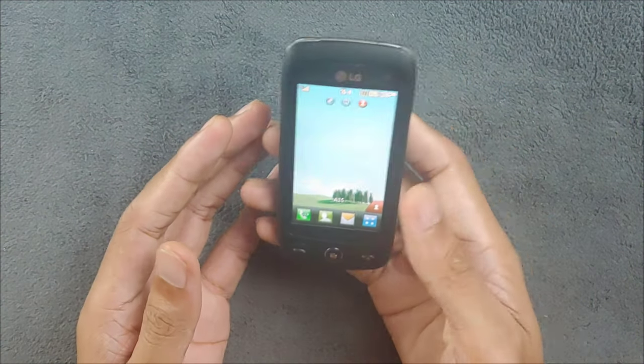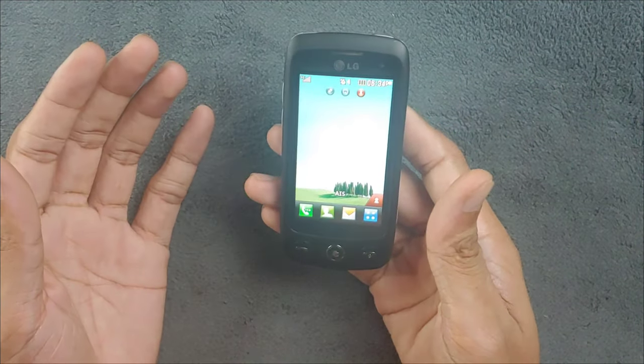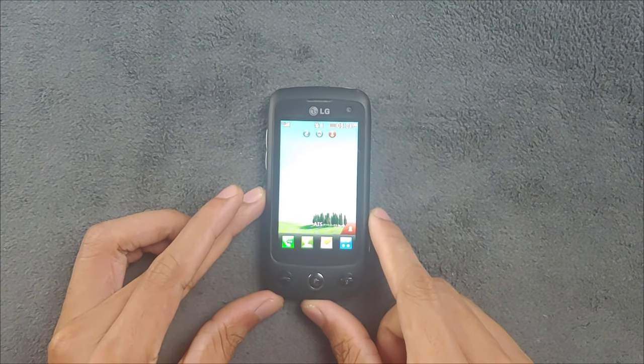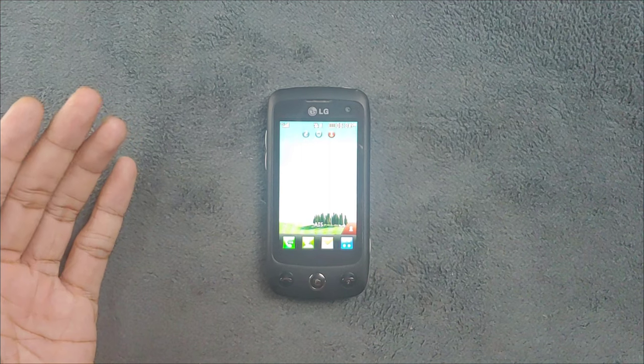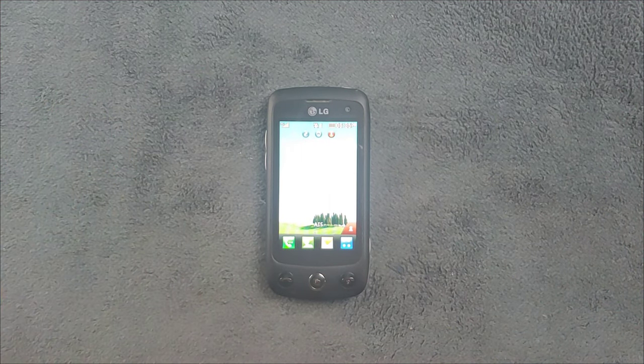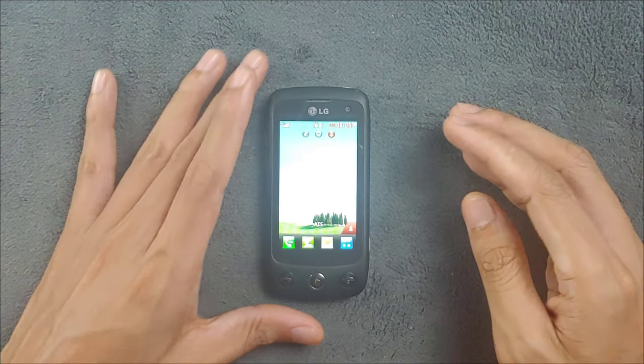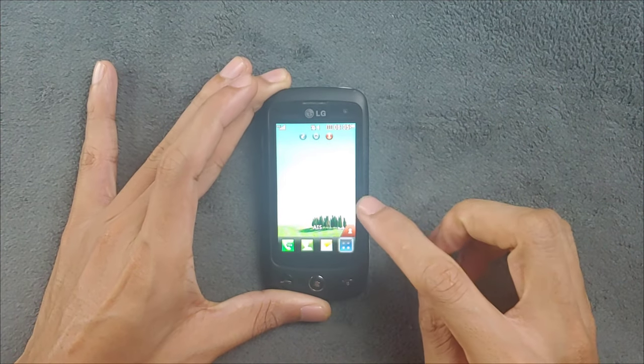On the back we have a 3-megapixel camera without autofocus. The resistive touchscreen is pretty good actually - better than a few Samsung devices and other devices, and pretty much on the same level as Nokia's resistive touchscreen.